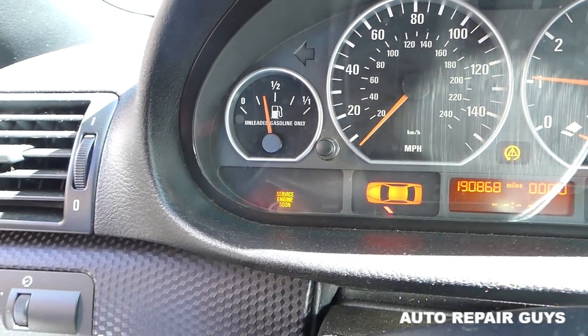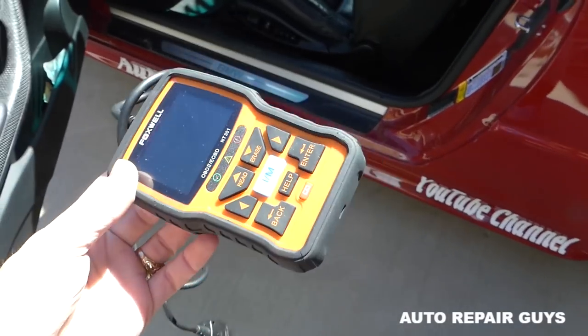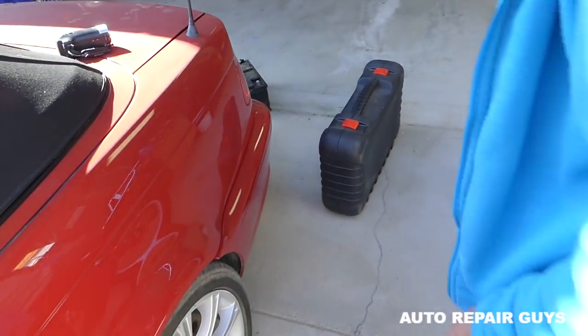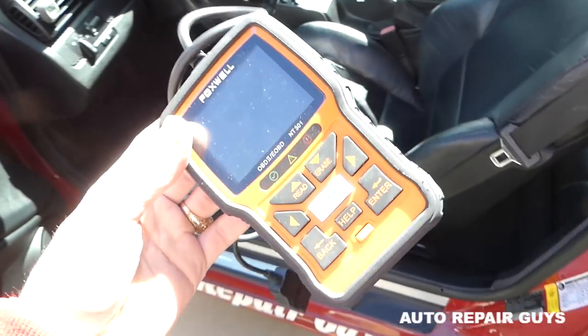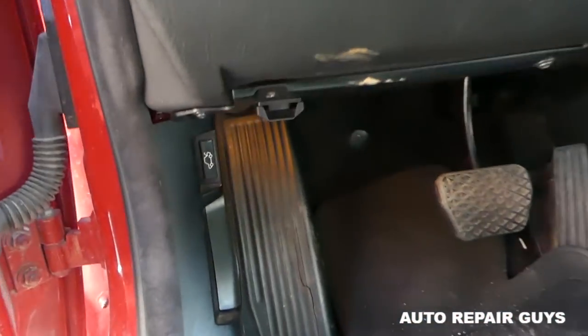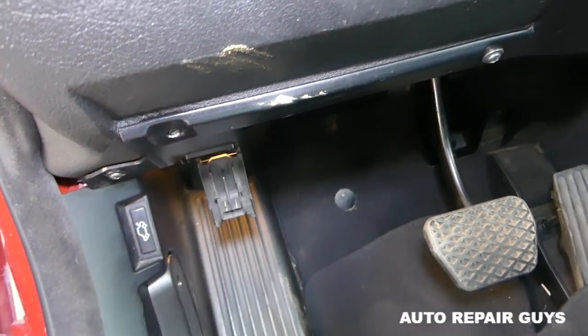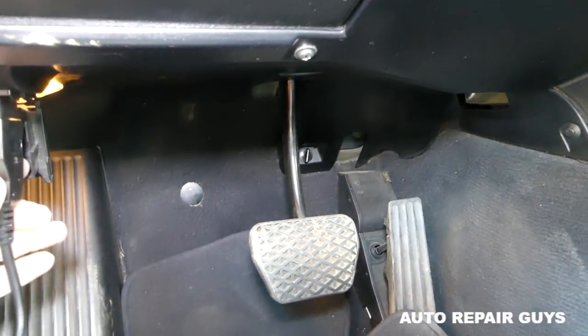Stay with us — we'll diagnose it and see how to fix that. We're going to use a little scanner. We have the big professional unit right here, but something like that will do the job — it's very inexpensive. We'll have links for all the tools we use in the description of the video. We're going to find the OBD port — it's usually under the driver's steering wheel somewhere.